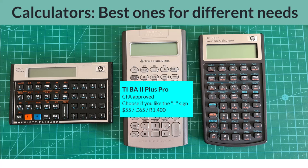The Texas Instruments BA2 Plus is also CFA approved. This is the one to get if you are certain that you will be writing CFA Level 1 in the near future, and you are not familiar with how to use RPN as applied by the 12C. Now is probably not the time to start grappling with reverse Polish notation. Rather, choose the BA2 Plus if you are more comfortable with the traditional key presses for doing your arithmetic.